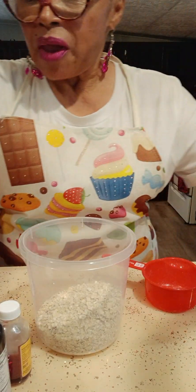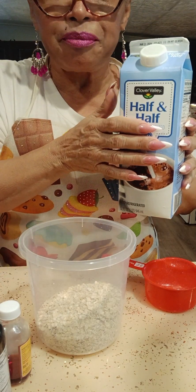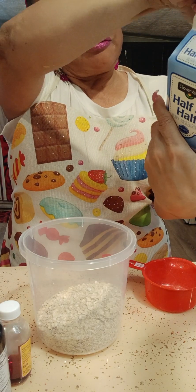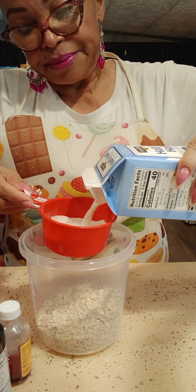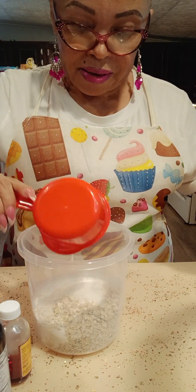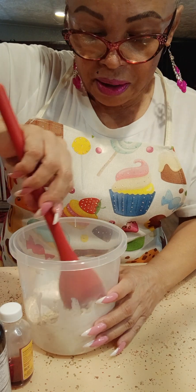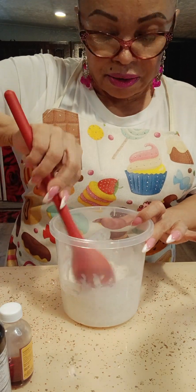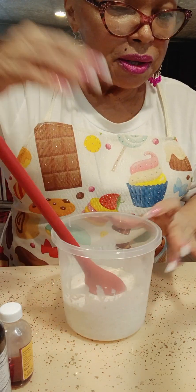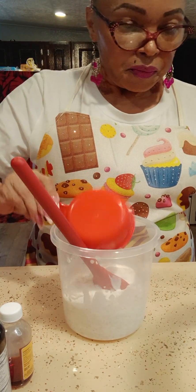To make it more keto, I use half-and-half milk that only has one carb per two tablespoons. We're going to put a cup and a little bit more. You can see if it's a little not too watery — if so, you can put some more. Let's put two cups to make it better.